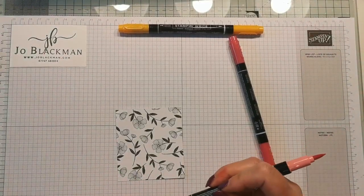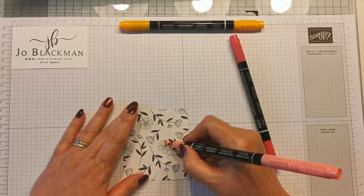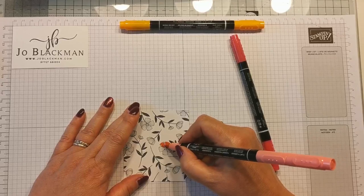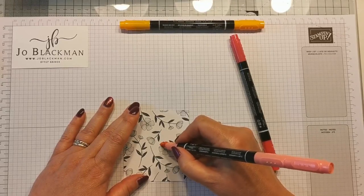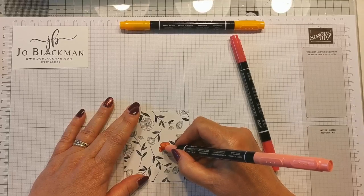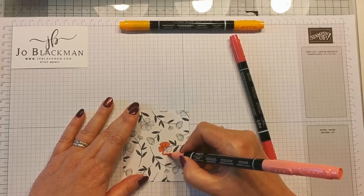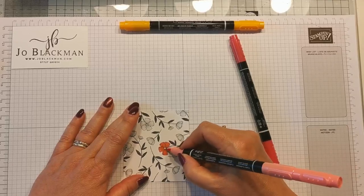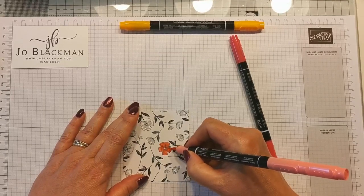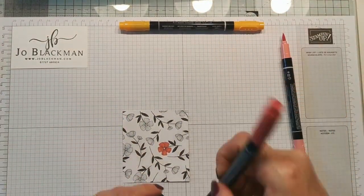So I'm just going to quickly demonstrate this. I'm taking my lighter of the two colours - in this case Flirty Flamingo - and I'm literally just adding some colour to all my petals. Now if I was using Stampin' Blends I would work on a single petal at a time and I also would not work on two petals that are side-by-side, because the nature of alcohol markers is that the alcohol evaporates so it naturally has a bleed to it. These markers tend not to bleed so much so you can get away with this.